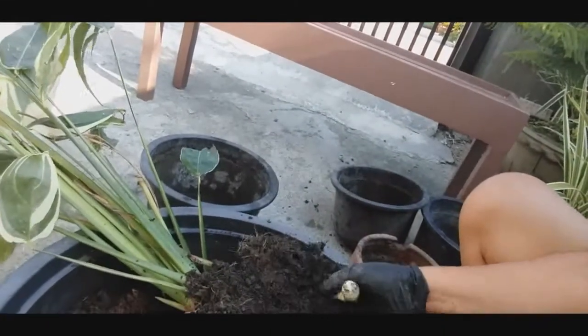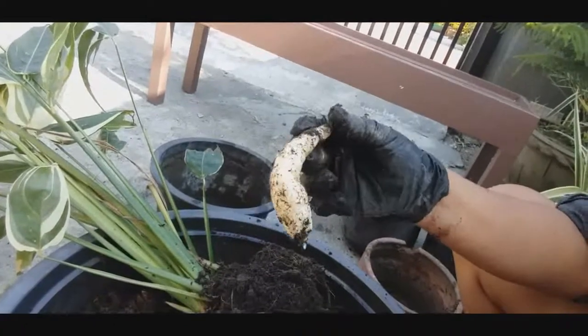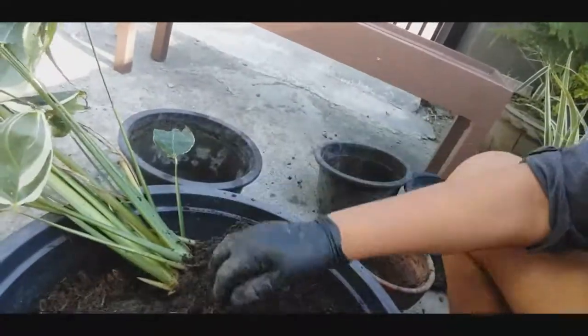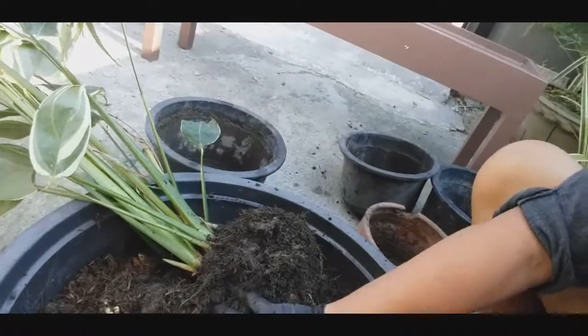Dami niyang laman. Para lang yan chicken na feet. Iba ito, Kara. Ayan, sagu. Kaya tinawag itong sagu-sagu — para lang chicken na feet. Para lang chicken na feet.